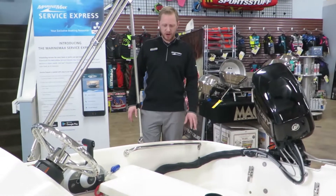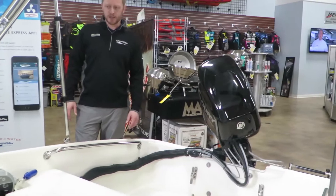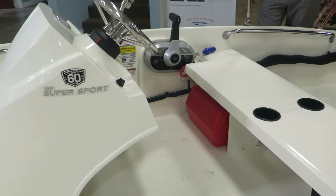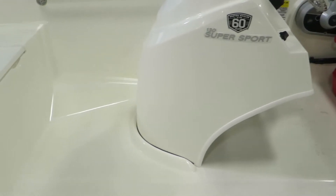This is a fun little boat just to drive around — let your kids use it. Boston Whaler makes a great boat. There are a couple seats right here, you've got your helm. A lot of fun.